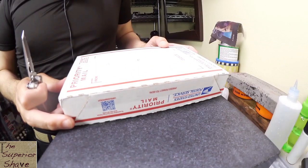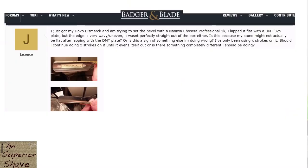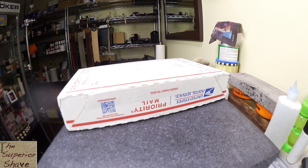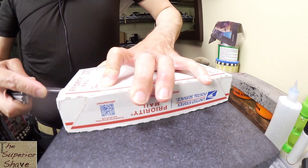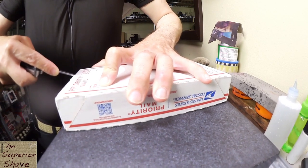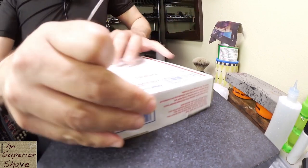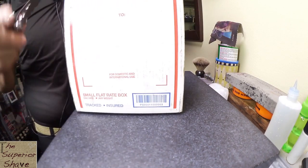This razor is a Dovo Bismarck that was the subject of a Badger and Blade thread: 'uneven edge on Dovo Bismarck.' Mr. Stonestrop, the know-it-all, says the blade is warped. So the first thing we should do is open this up and put it on that surface plate you see below this box, to see if it really is warped. Believe it or not, you can actually hone in a warp on a razor — you'll typically only do that to the toe, and I've only seen it done a few times.